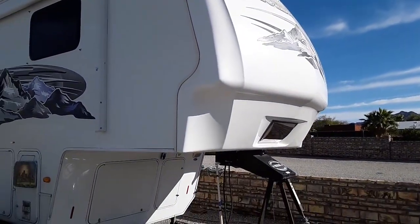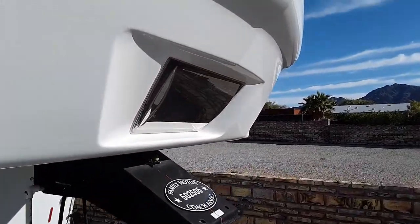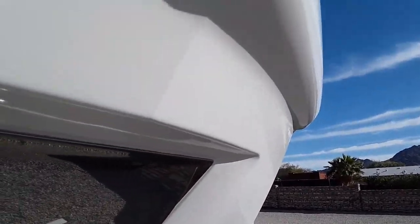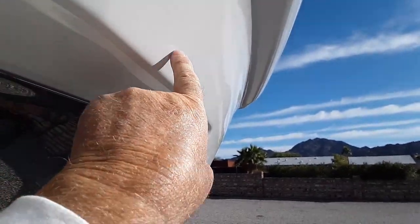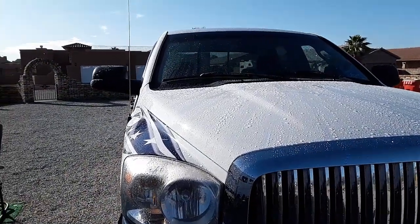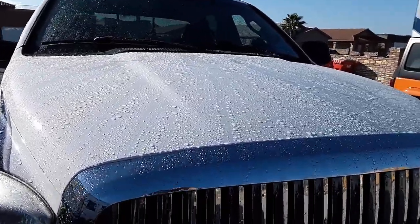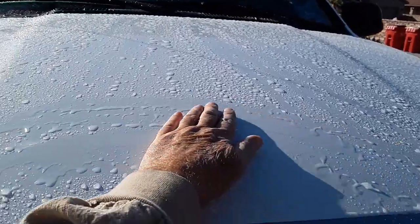It's pretty shiny here as you can see, and it was not shiny at all before — you can still see some reflection. It was real dull. It rained all night off and on, enough to leave water on the truck.